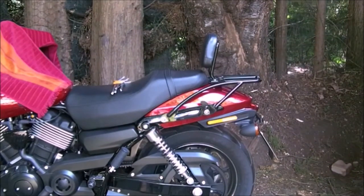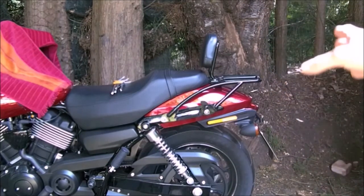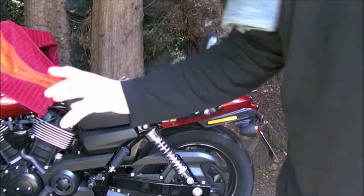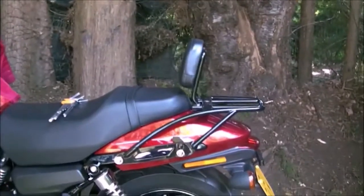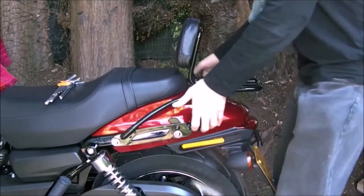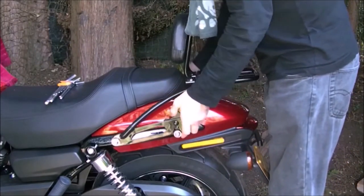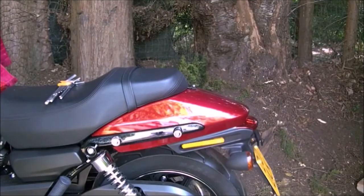So, to start with the sari guards, the process is the same no matter what you've got on your bike. The first part of doing the sari guards is you need to get your accessories off. So the first thing I need to do is take this off. Right, so take the back rack off. Now, this now looks the same as if you hadn't got one.